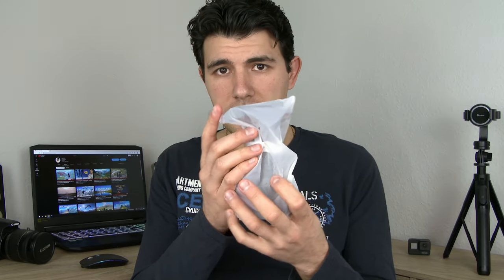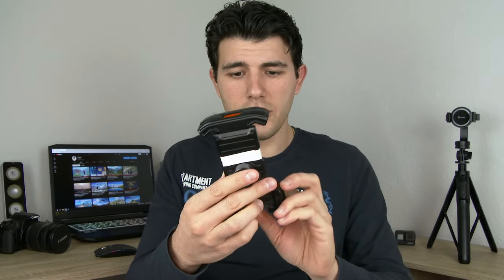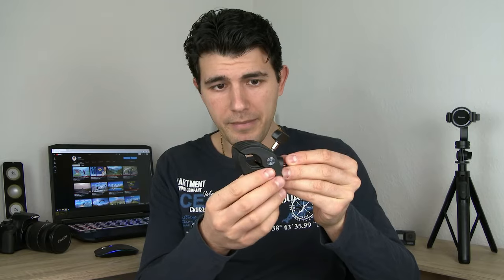Now let's look at the main product, which is right here, nicely packed. This is the phone holder, and it already makes a very good impression in my hand — it's lightweight yet very robust, very firm and steady, and it's not making any cracking noises. We also have this adapter slash clamp.